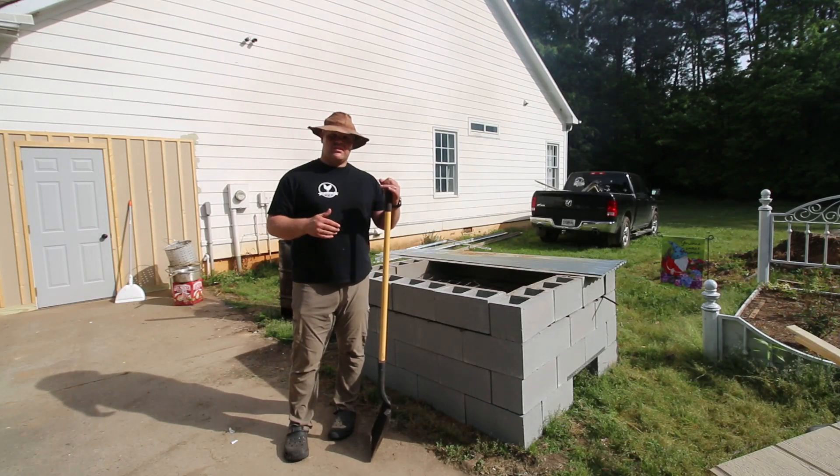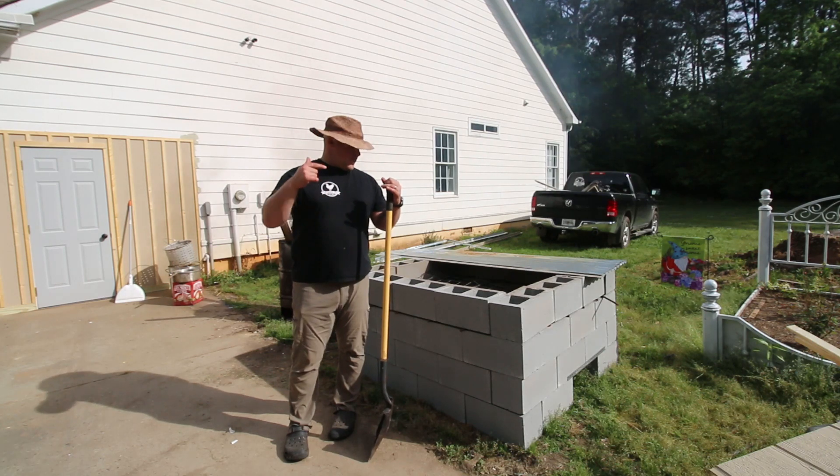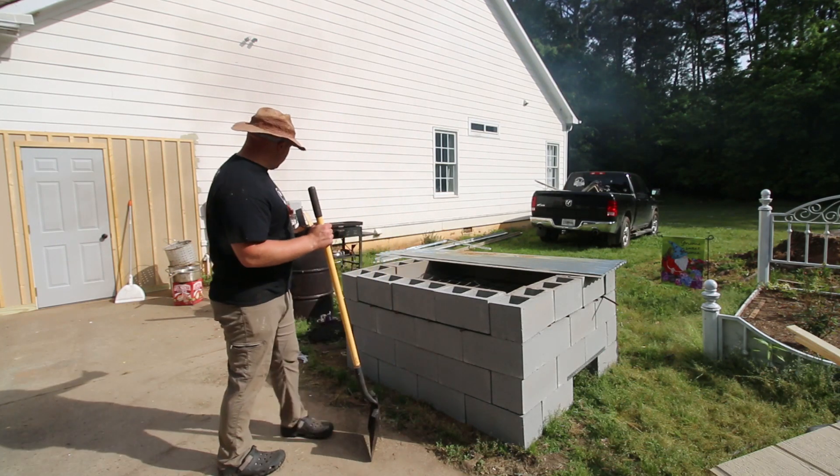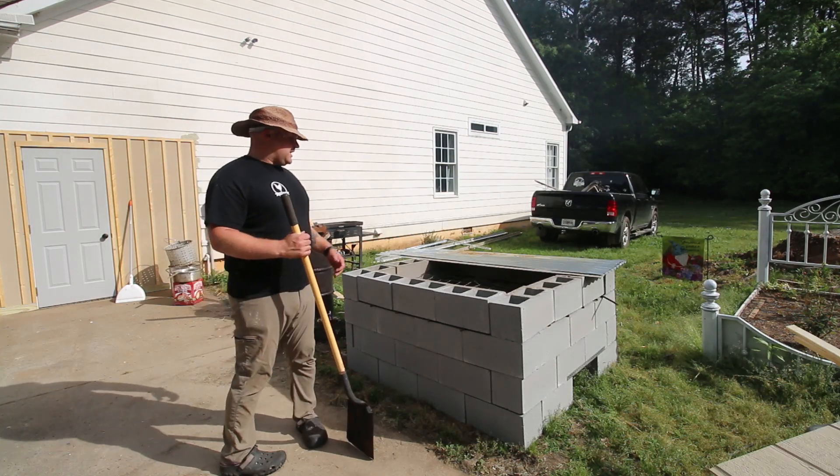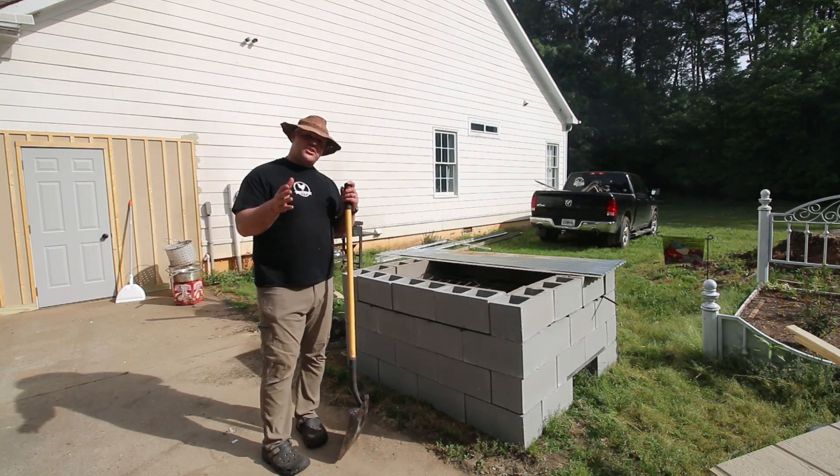We're going to butcher the hog and we built this pit. We've got a burn barrel to make our charcoal back here — already got that fired up. We're going to go through the whole process and we're going to take you along with us.